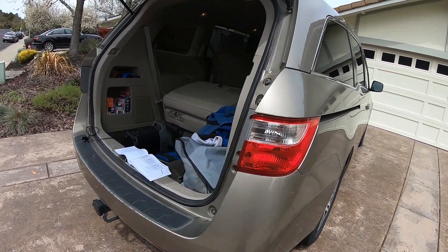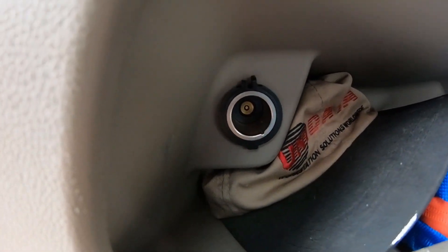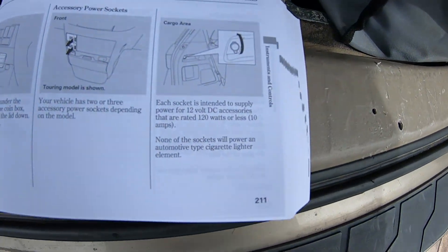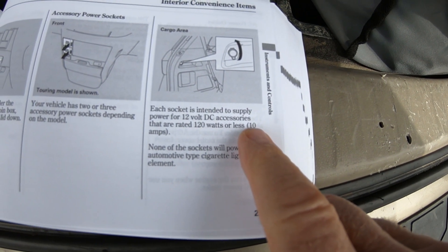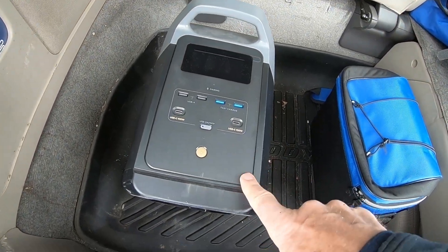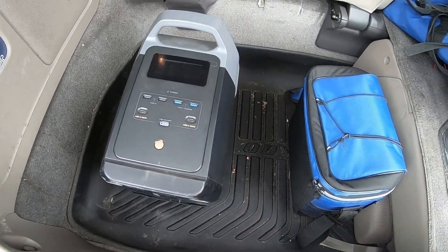Here's my 2011 Odyssey, still going strong. We're going to be using the 12-volt accessory plug in the back. I checked the manual and it can handle 12 volts and 10 amps. According to the EcoFlow Delta 2, it's supposed to only draw 8 amps, so that should work.